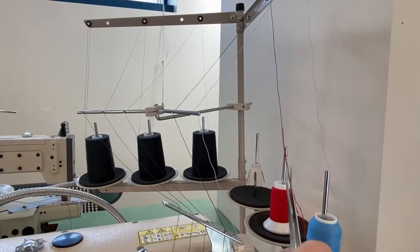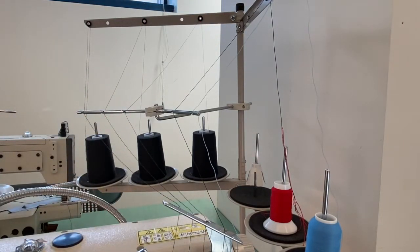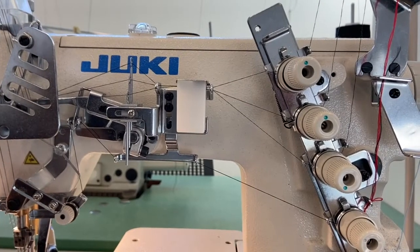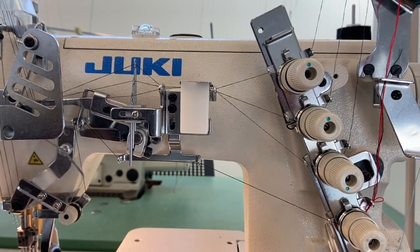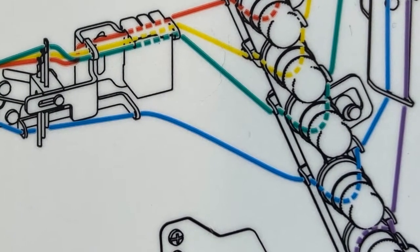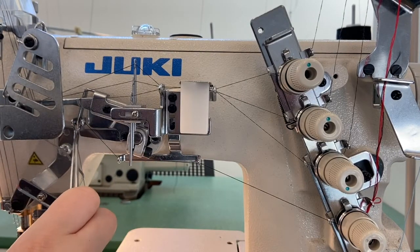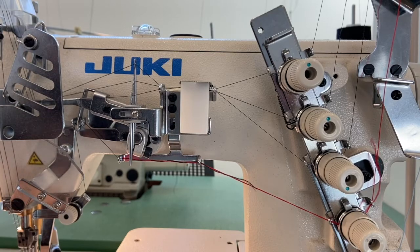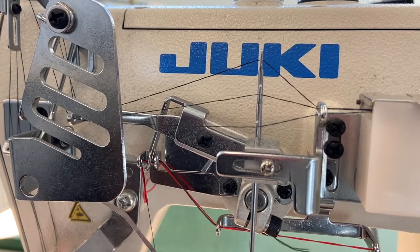The upper looper can be threaded with woolly nylon as well for a softer finish. Follow the same guides through the cone stand as with the lower looper. Travel down through the stationary thread guide plates and to the next set of tension plates, this time wrapping in a clockwise motion below and through the plates. All tension plates with the exception of the lower looper will be threaded in a clockwise direction. Travel through the two stationary thread guides near the bottom of the horizontal arm, then up through a set of three thread guides, the middle guide being a part of the thread take-up lever. You may need to spin the flywheel to line up these three guides.